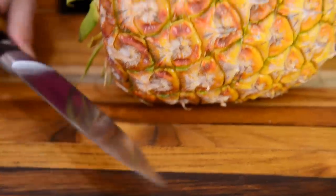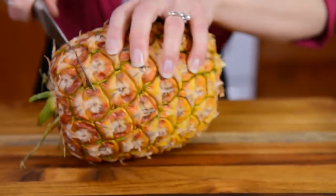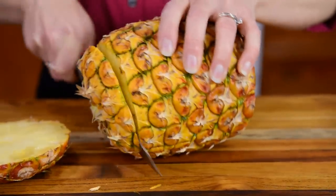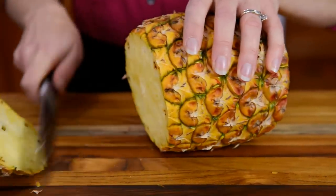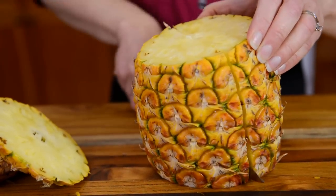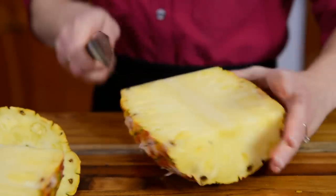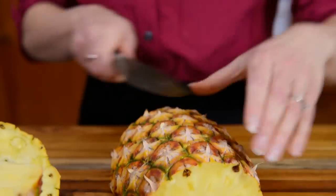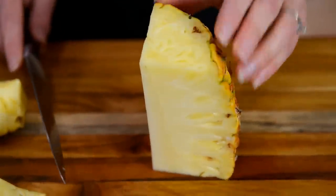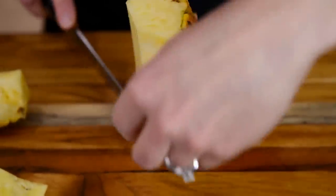There are a lot of different ways to cut pineapples, but this is my favorite. First, you cut off the rump end of it and then the crown end of it. Then you just cut it in half. Next, I'm going to take out that woody core — just cut across the apex of your triangle there.